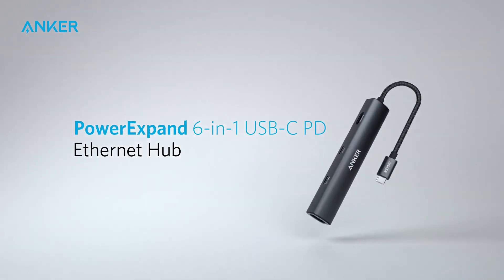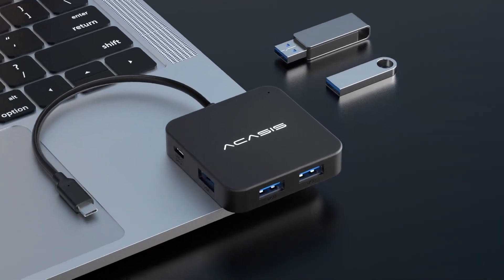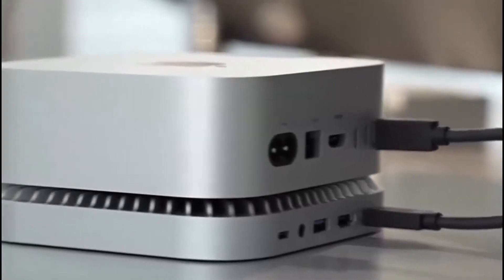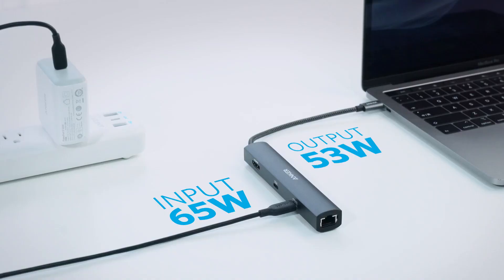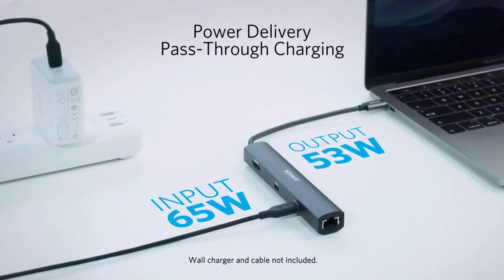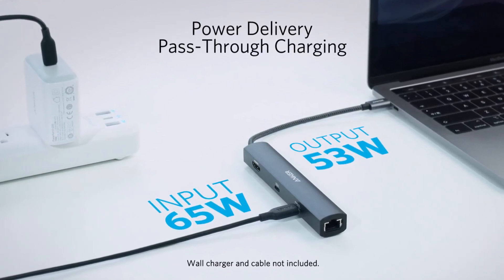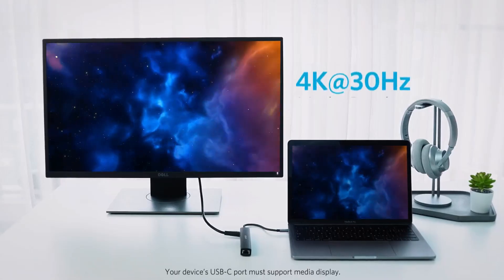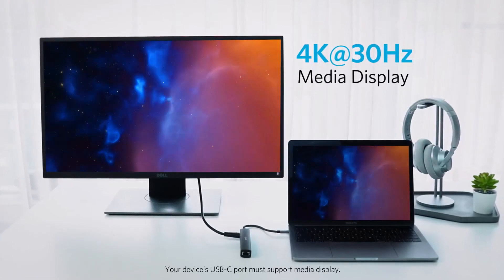In today's video, we're diving into the top five USB-C hubs that can take your setup to the next level, providing the perfect blend of versatility, performance, and convenience. Whether you're a creative professional, a multitasking enthusiast, or someone looking to optimize their workspace, these hubs are designed to expand your device's capabilities effortlessly.